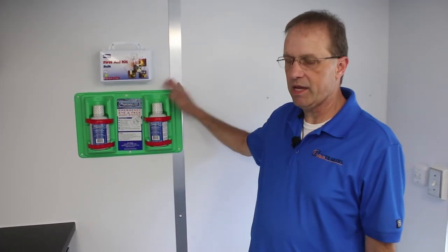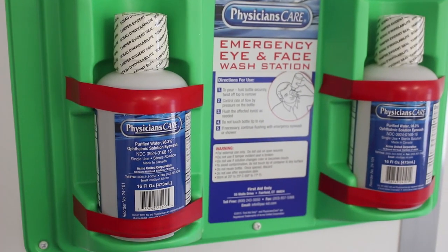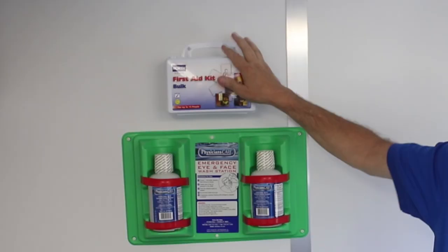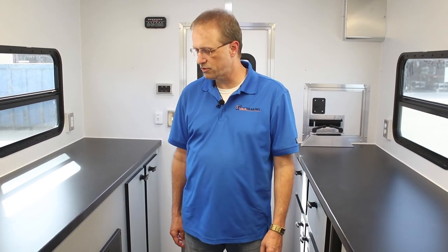Standard from InTech is an eyewash station — so if anything gets into your eyes, you have a quick clean-out available. There's also a first aid kit built in, which is standard on the InTech fiber splicing trailer. We want to make this a very comfortable work environment for the folks you're going to hire who will be working inside these trailers.